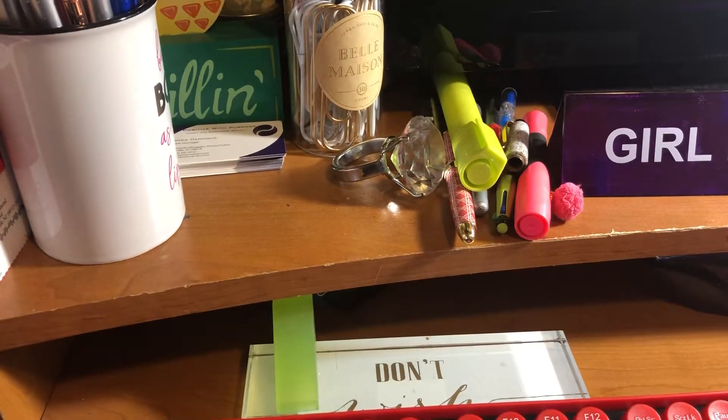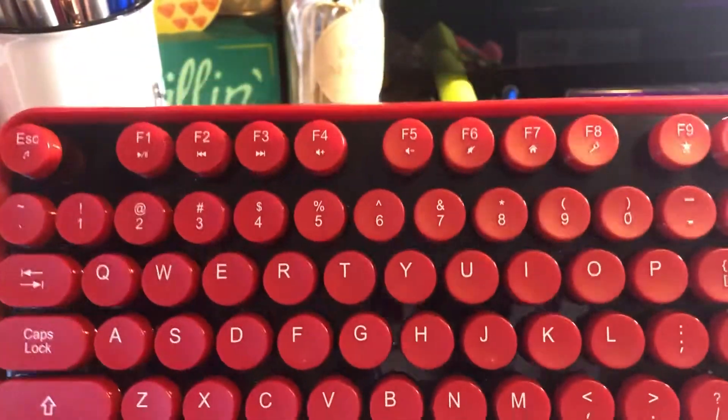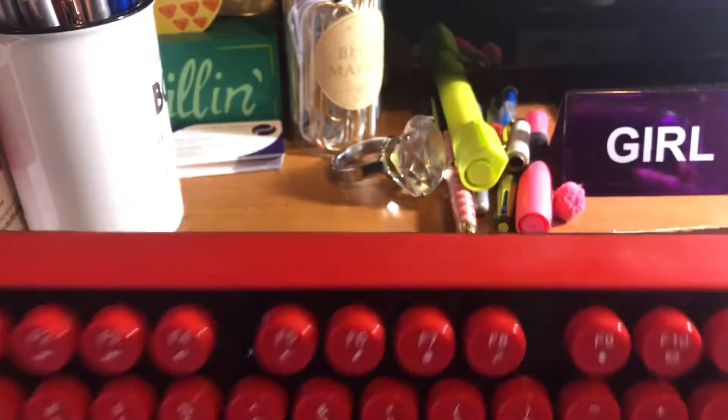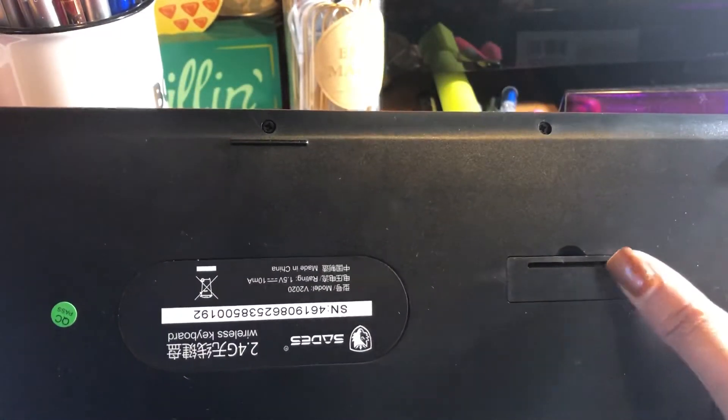Here is the keyboard — it's really thick, kind of weighty. It looks just like a typewriter, I love it. I got a lot of compliments about it too. You flip it over and it has adjustable legs to prop it up, traction pieces so it doesn't slide, and a battery compartment on the back.